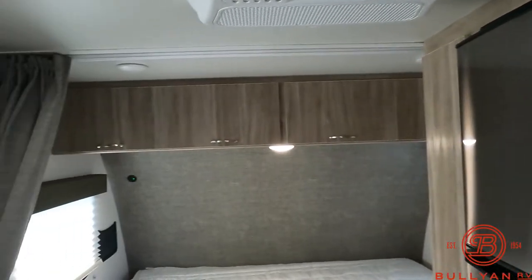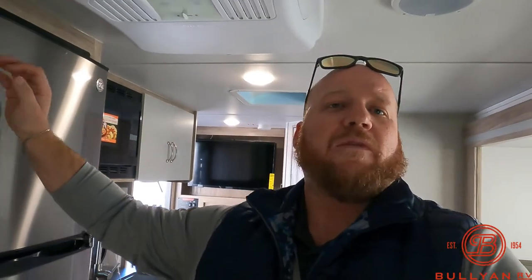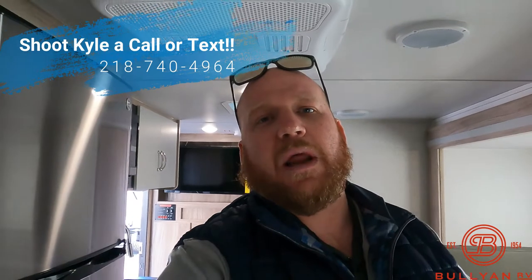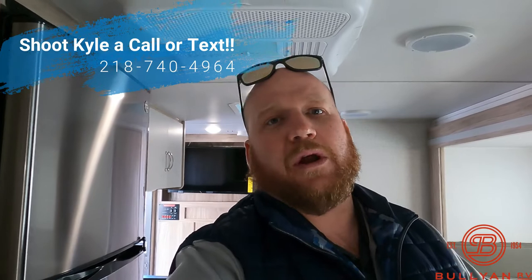My name is Kyle Dittman, here at Bullion RV. I can do whatever I can to give you a hand and help you out. I know you love this camper because you clicked on it and wanted to see it. Please shoot me a call at 218-740-4964. I'm here to help — we're here in Duluth, Minnesota. Give us a call. We'll talk soon.